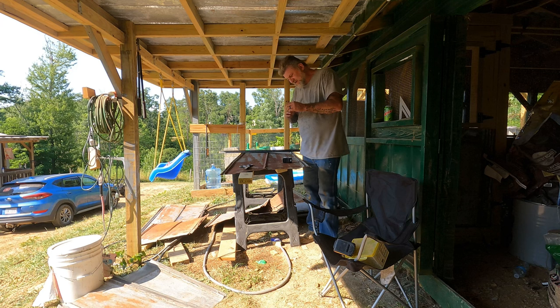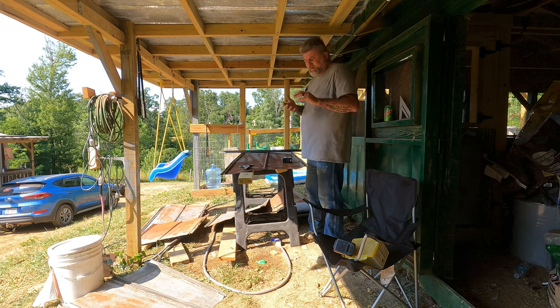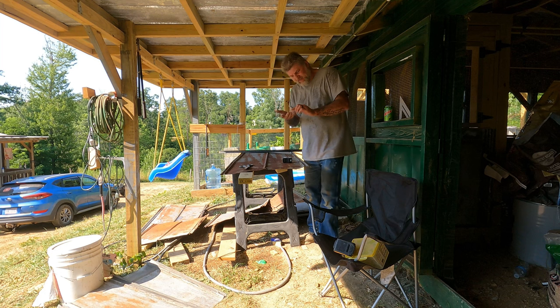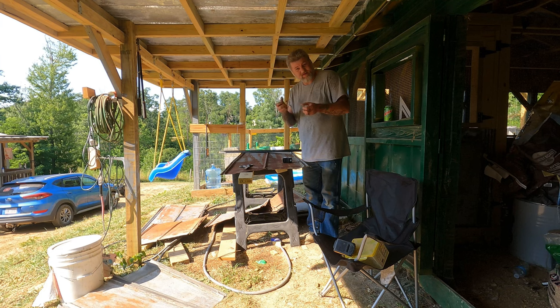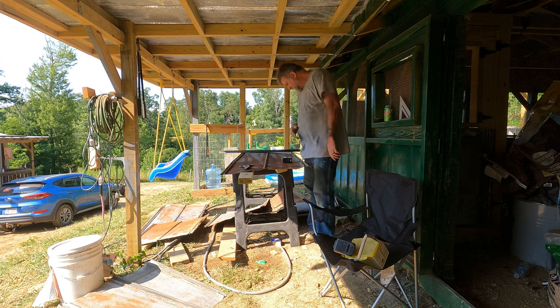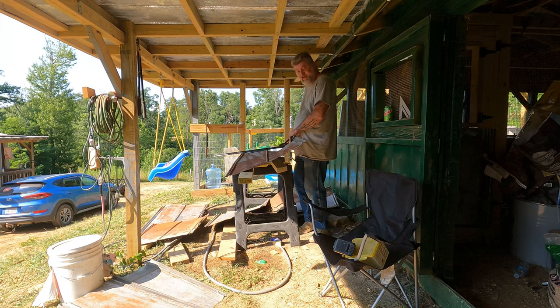I will say that every time I do this metal, the reason it takes me so long to do another section of it is because every single time I do it, I get blisters on this finger, this finger, my thumb, and my pinky — all from doing it with these cutters. So I have to wait for the blisters to go away before I can do more. Just FYI. Getting old sucks.